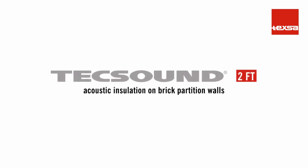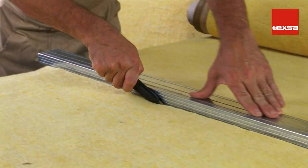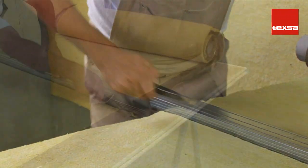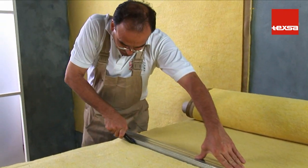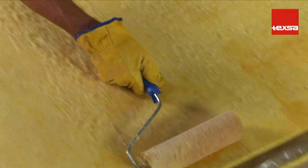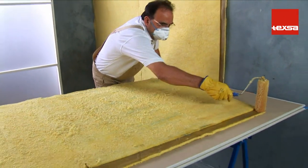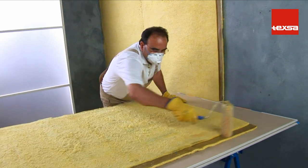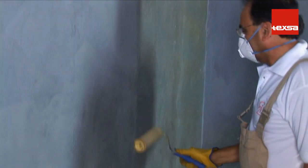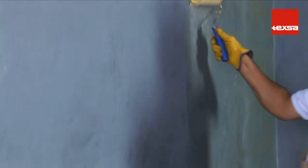TEX SOUND 2FT as acoustic insulation on brick partition walls. Cut the rolls of TEX SOUND 2FT crosswise in lengths equal to the height of the room to be insulated. Using a short nap roller, extend a coat of contact adhesive on one of the faces of the acoustic complex. It's important that the entire surface be covered evenly, particularly in the overlap area. Also apply a coat of adhesive to the partition, covering an area equal in size to the previously coated piece of membrane.